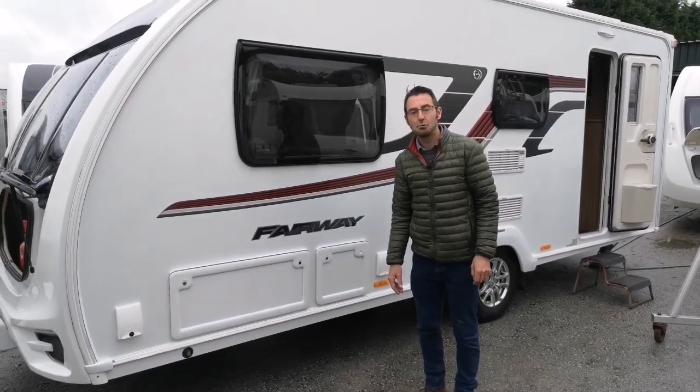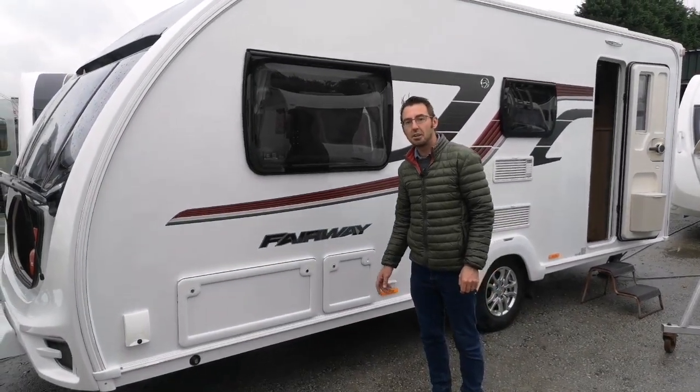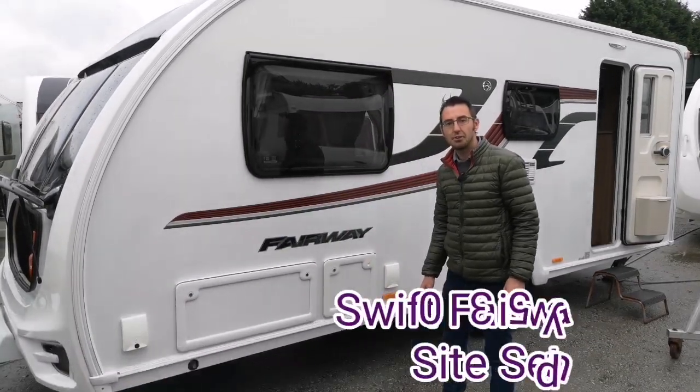Hi, I'm Mark at the Caravan Place and today we're doing the handover setup guide and review for the Swift Fairway 530.